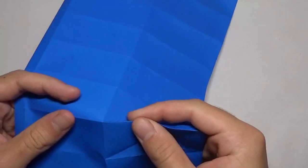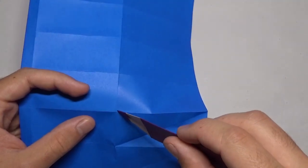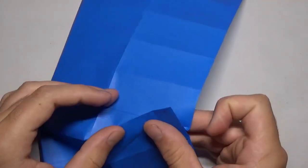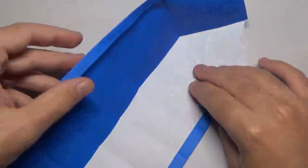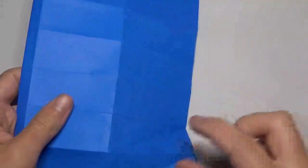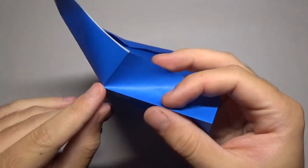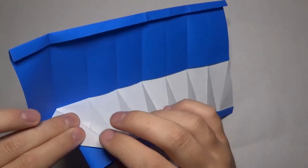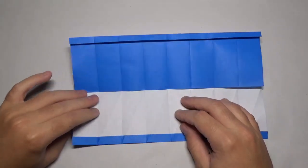Just keep doing that all the way up — I'm going to fast forward this part. So we're going to take this fold and pivot it up, making a new fold in between this point and this point, like this. Turn it over on the inside and crease that nice and sharp. Do that all the way up. I'm going to fold this last one right here and right here in between those two points. Then unfold that.